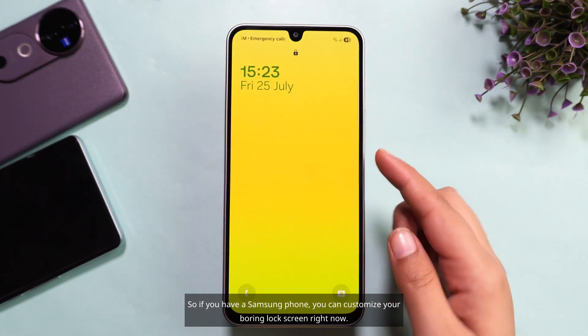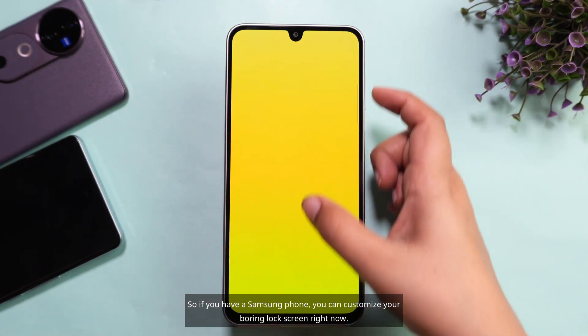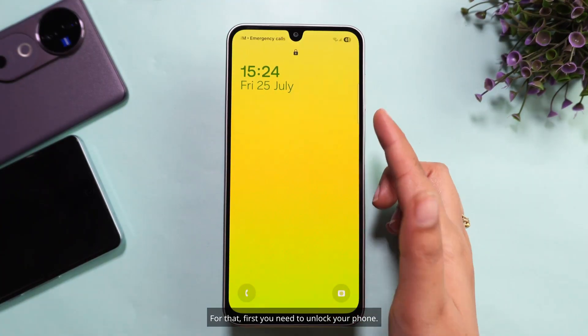So if you have a Samsung phone, you can customize your boring lock screen right now. For that, first you need to unlock your phone.